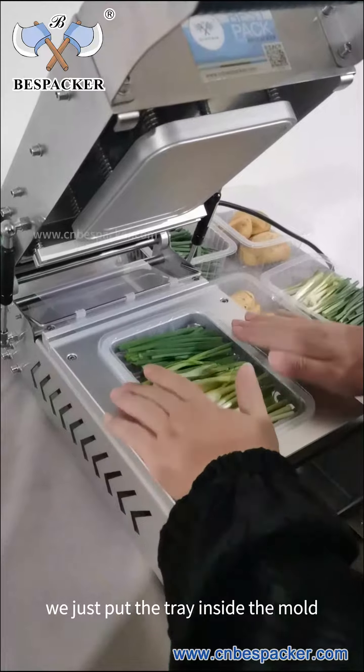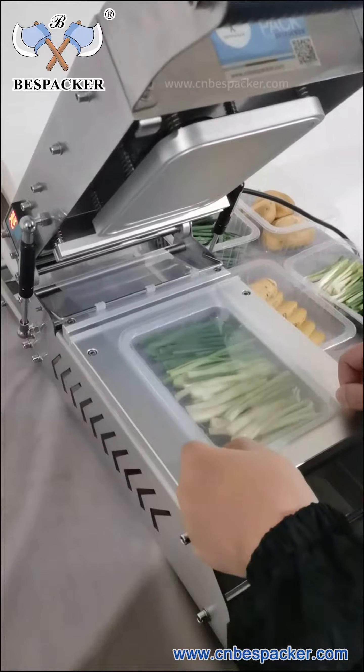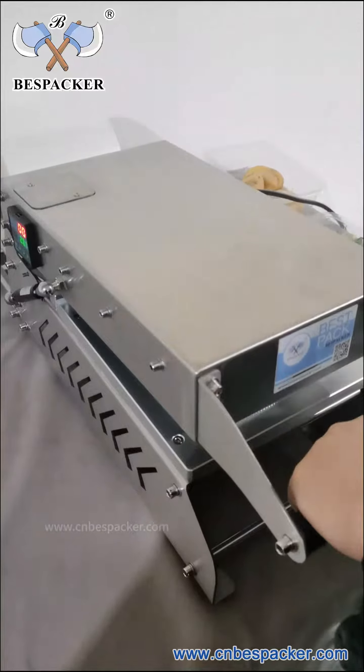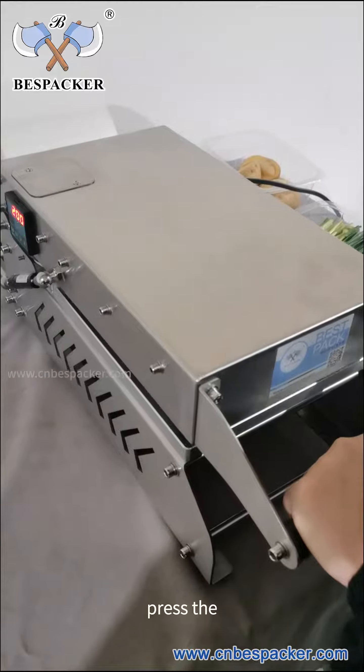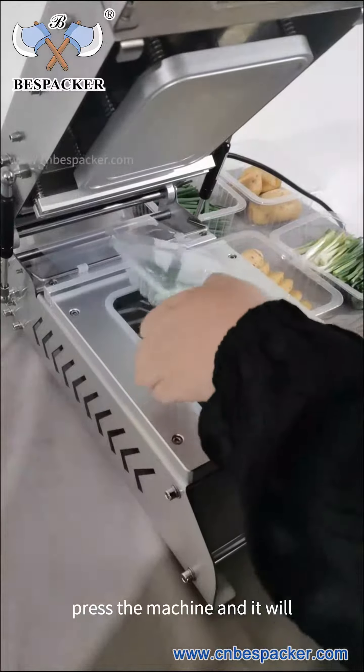We just put the tray inside the mold and pull the film to cover the tray. Then press the machine and it will finish sealing.